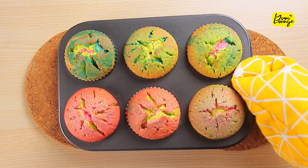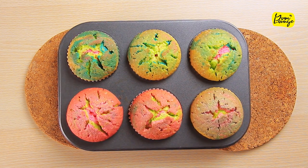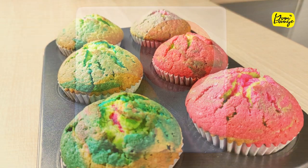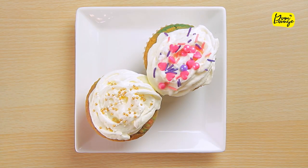Your delicious soft and beautiful rainbow cupcakes are ready to serve. You can add your favorite toppings or just add whipped cream with some sprinkles to make them irresistible.